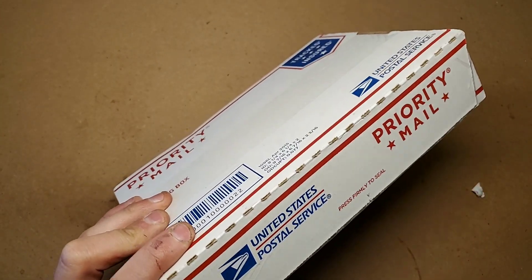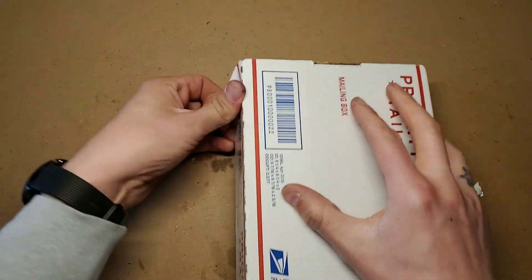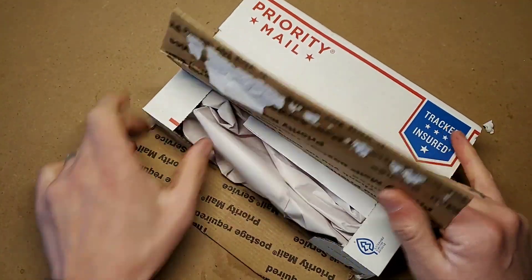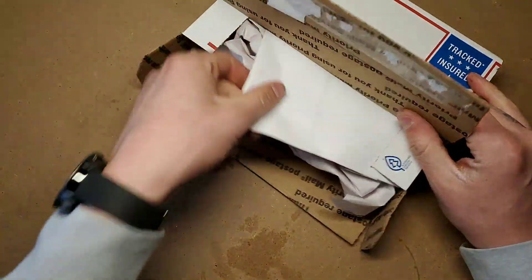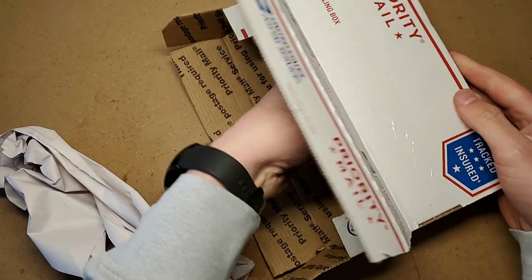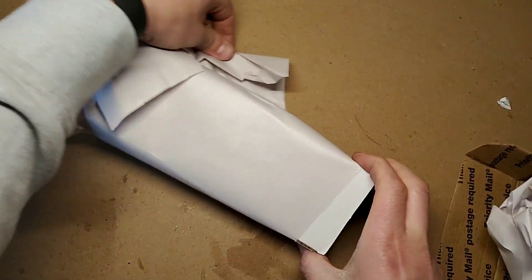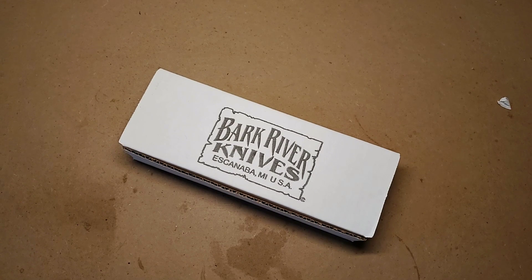So this is an unboxing of the Bark River Bravo EDC CPM 154. I did get it in the black carbon fiber. Oh my lord — I'm trying not to show you the other side so you don't know them with my aesthetics. Paperwork — don't need it. There's the good stuff. Like always, I haven't seen this yet, so if something's all janky with the knife, you're going to find out when I do.